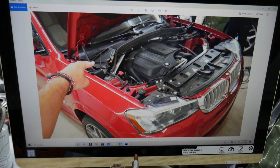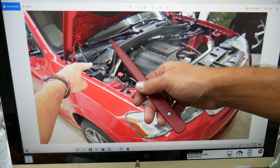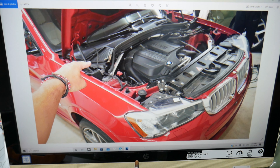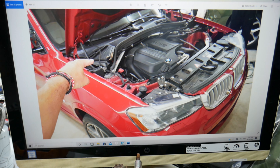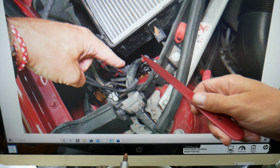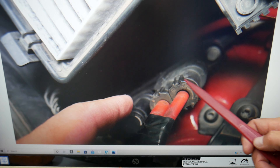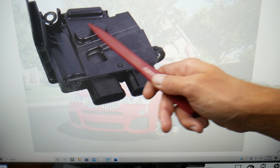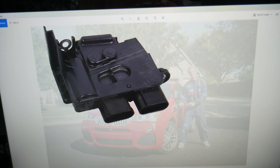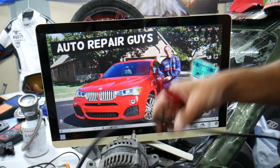Another thing to check: come to the passenger side and remove that cover. There's also a video called 'Fuse Box Location and Diagram on BMW X3 X4.' Underneath the cabin air filter area you'll find another power supply module — it looks similar to the other one. Check that one as well.